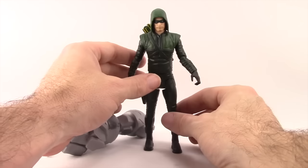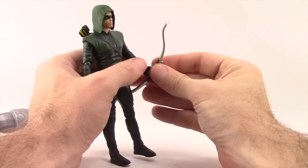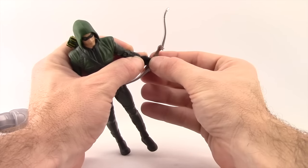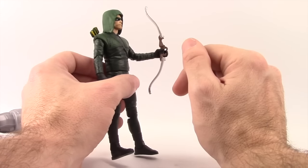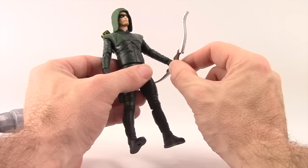With the bow, he can only hold it in his left hand, because that's the only hand sculpted open, and he does hold it pretty well. I also want to note there's no bow string on this bow, so it looks kind of funny holding a bow without a bow string.